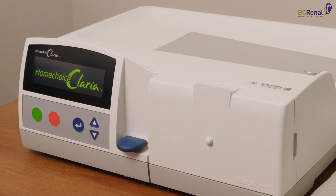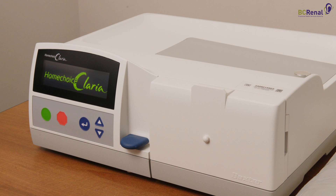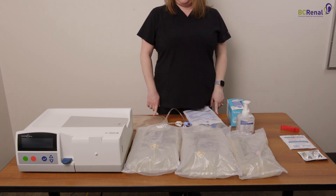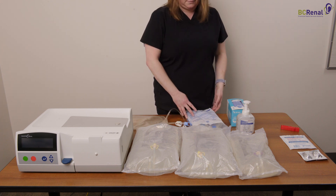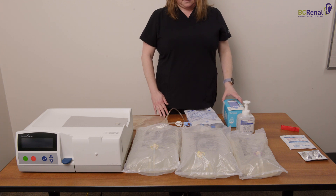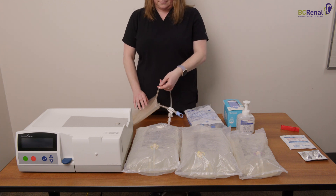The Claria Cycler can be set up anytime during the day so that it's ready to use whenever you want to start therapy. To begin setting up the Cycler, you will need to gather all of your supplies. You will need the correct solutions, a cassette, hand gel, and a face mask. You may also need one to two drain extension lines, a patient line extension, or a drain bag if you are using one.